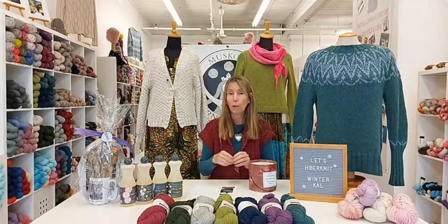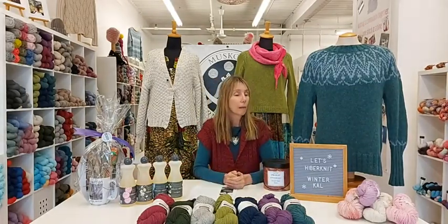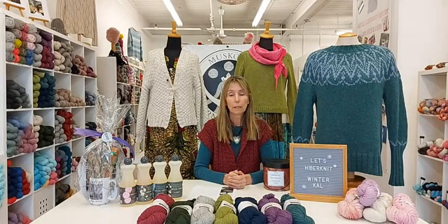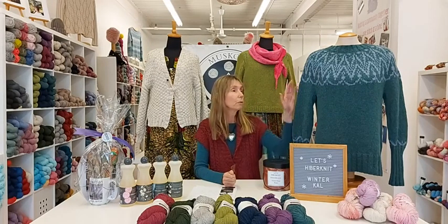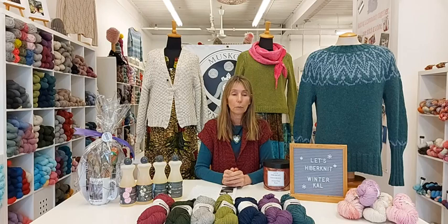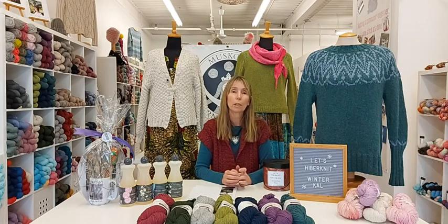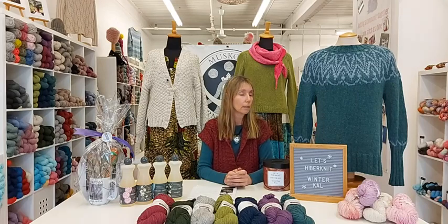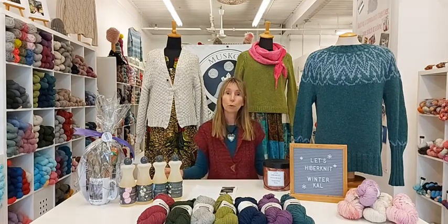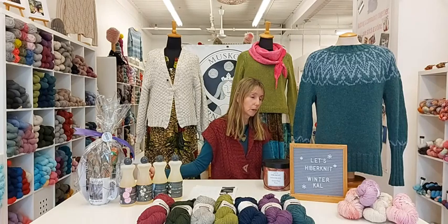I want to thank everybody for knitting along with us again for our winter knit along. Hope you've learned a few new techniques you can work out on your chosen project or use in future projects. We'll be back in probably late March with a nice spring knit along, to give everyone fresh inspiration as the weather changes and the season makes us think about lighter weight garments and accessories. Enjoy your weekend — just keep on hibernitting! I think it's going to be a cold weekend here, so that's what I'll be doing. Thanks everybody for watching.